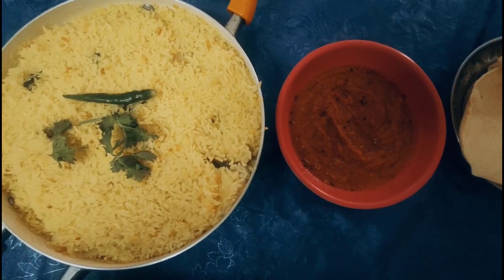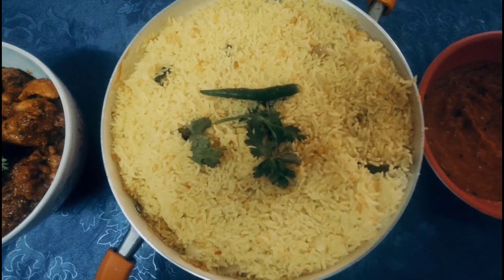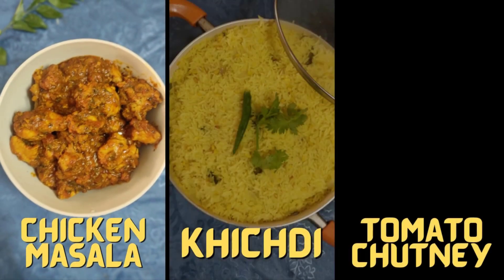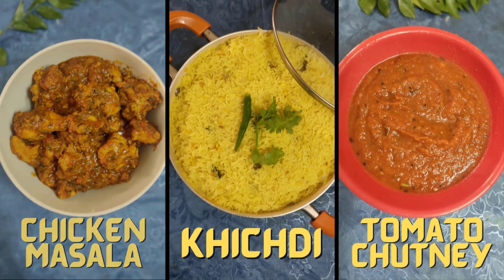Today I have a complete meal dish for you, which is a great lunch or dinner option. I've got Chicken Masala Gravy, Khichdi and Simple Tomato Chutney. Welcome back to Zana Studio. Let's start with the Chicken Masala.